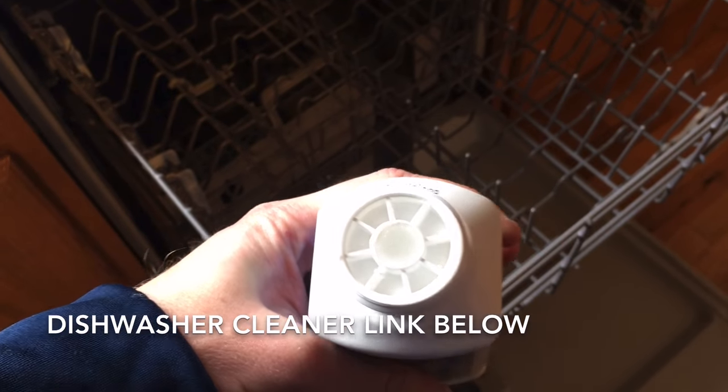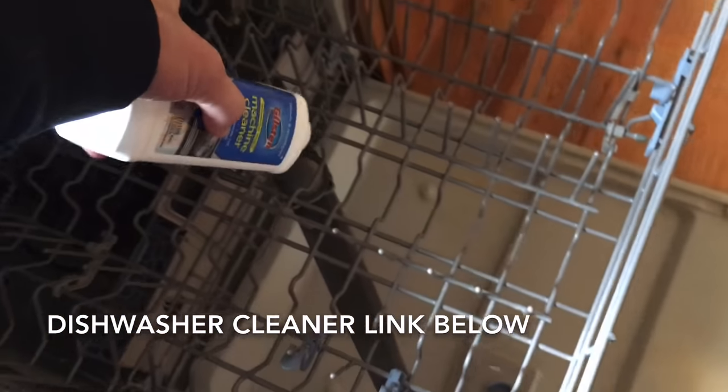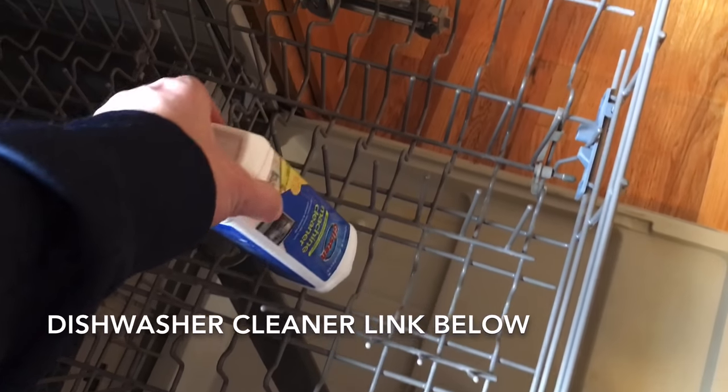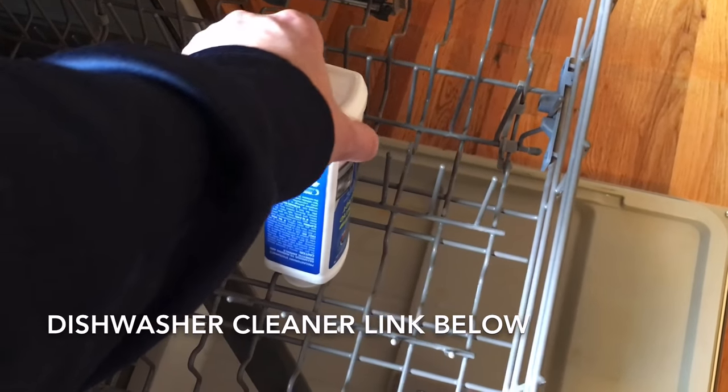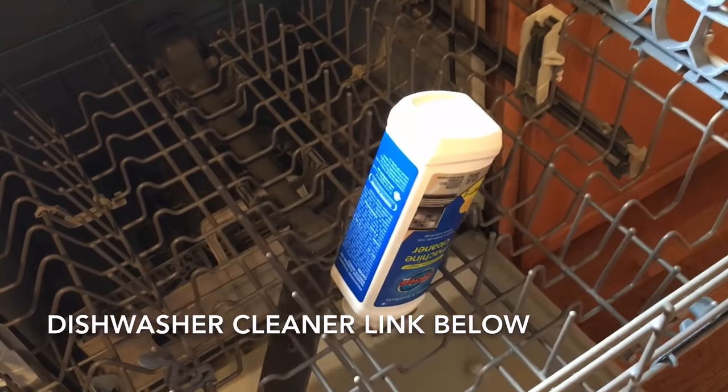The next thing you want to do is grab some dishwasher cleaner. I'll leave a link for this in the description below and then put it into the dishwasher. It's got a wax cap on the top, so you're going to want to place it face down so the hot water opens the cap and it gets dispersed throughout the dishwasher.